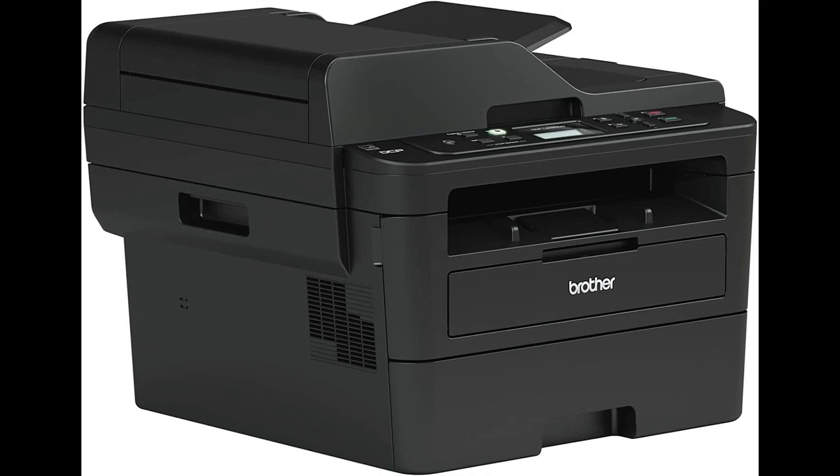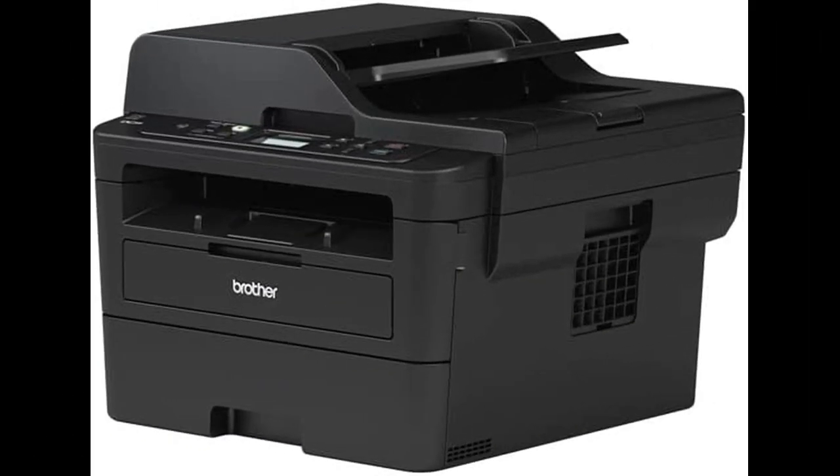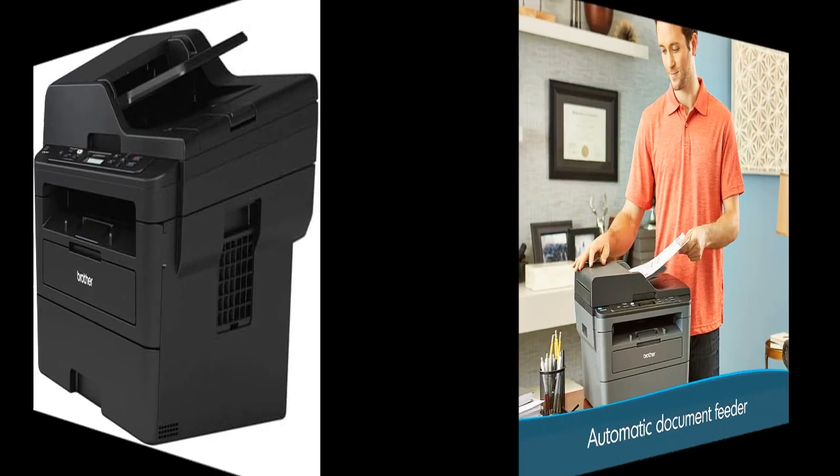This printer's ease of setup is commendable. With a little assistance from online tutorials, it can be connected to Wi-Fi within minutes, automatically downloading the necessary drivers. Some users have noted that the printer might require a bit more setup time due to the Wi-Fi connection and necessary file download, but once done, there have been no connection issues reported.